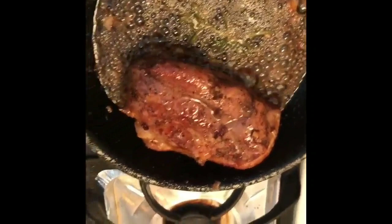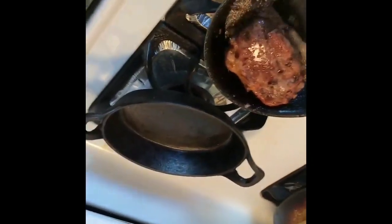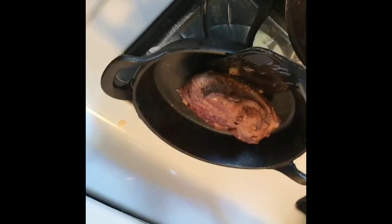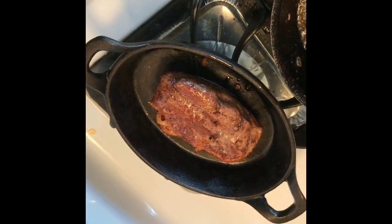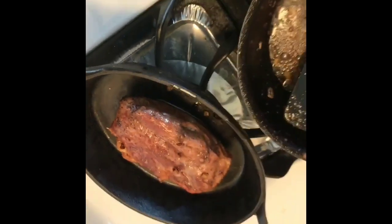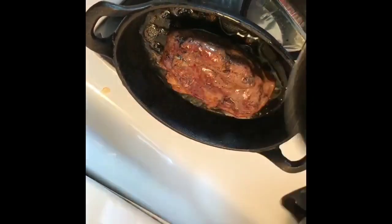Now I'm going to transfer it over to this cast iron pot that I've been having in the oven, nice and hot, skin down. The reason I'm putting it skin down is to protect the meat from direct heat from the oven itself. 400 degrees, about eight minutes — I'll keep an eye on it. Just drizzle a little bit here so it won't come out dry.